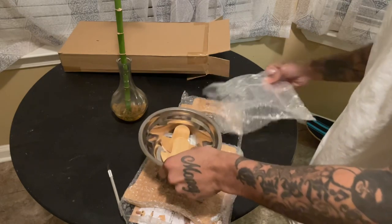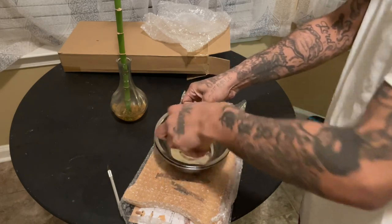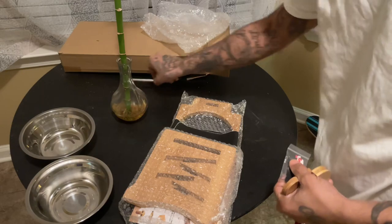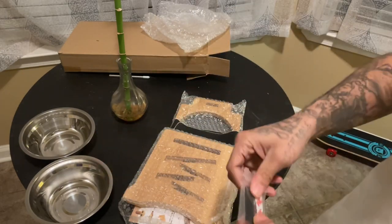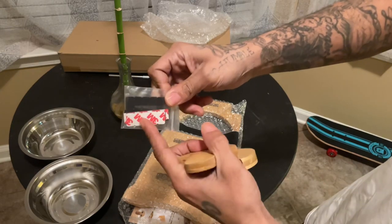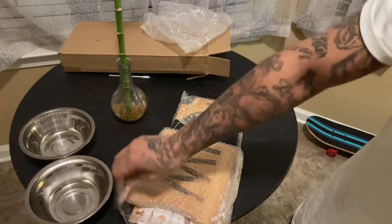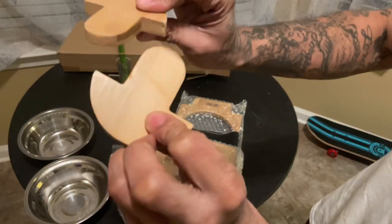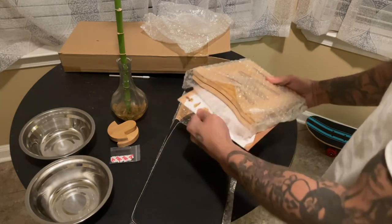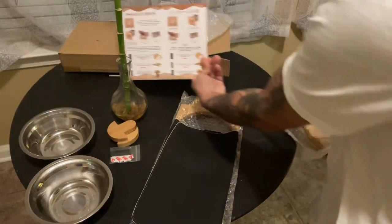So this came with two bowls. These are obviously the little stoppers that you put at the bottom to stop it from moving. And it did come with the directions, but who reads the directions? We might read the directions today.